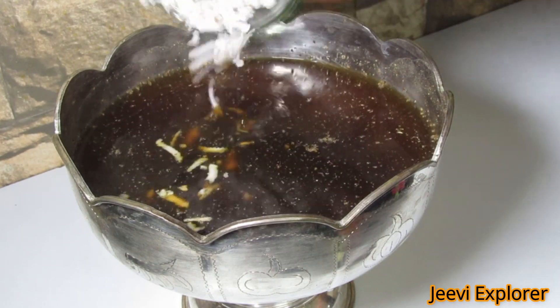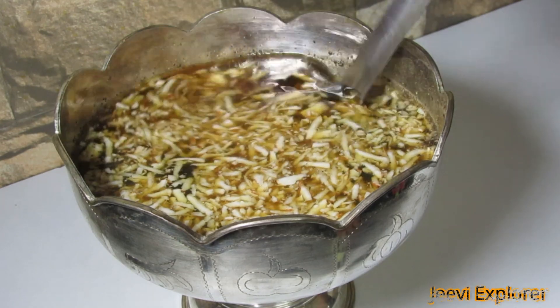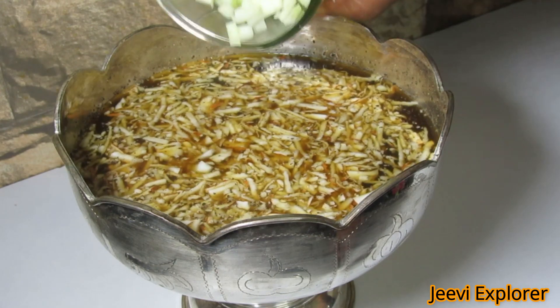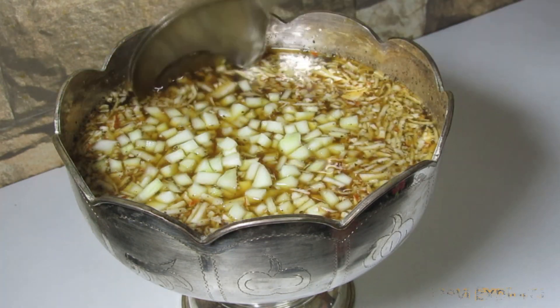Now add the grated coconut and mix it well. Then add the chopped mango and stir it well.